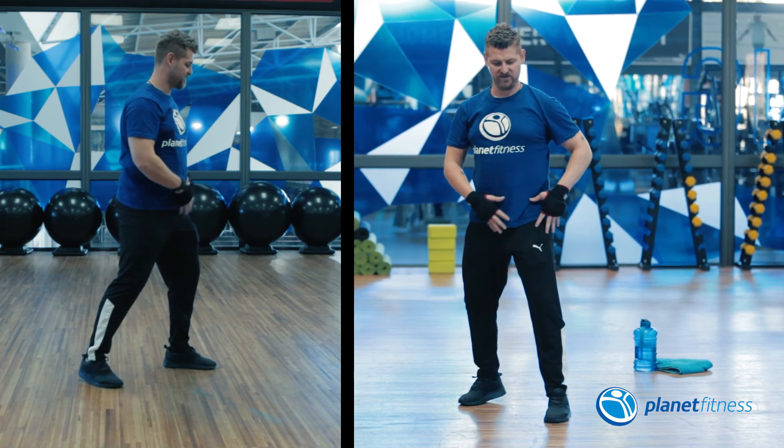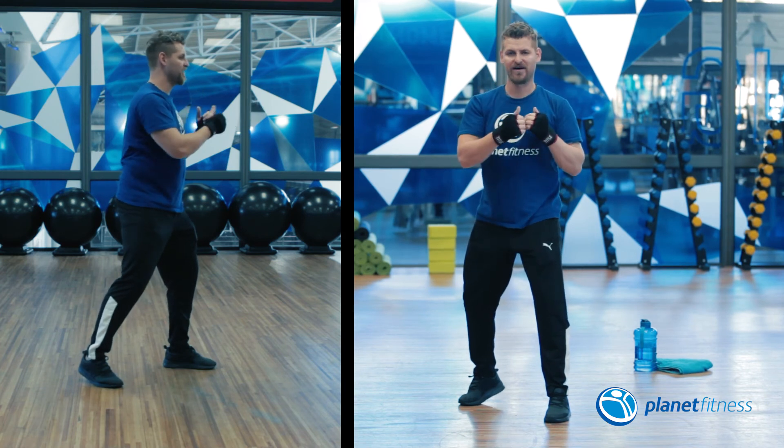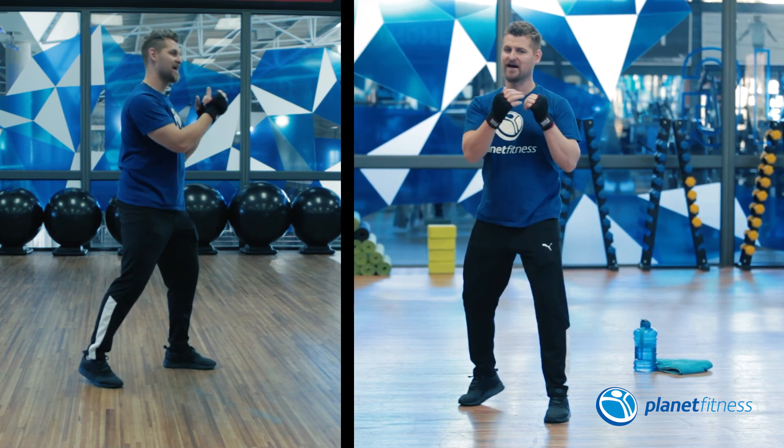If you can, you're gonna do a slight step forward as you throw the punch and quickly step back as you retract the punch.